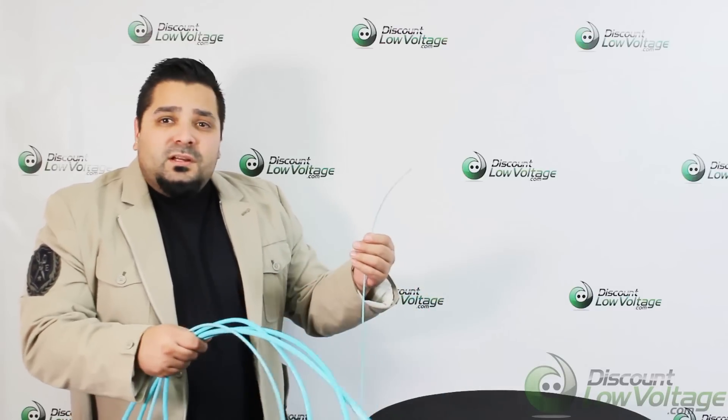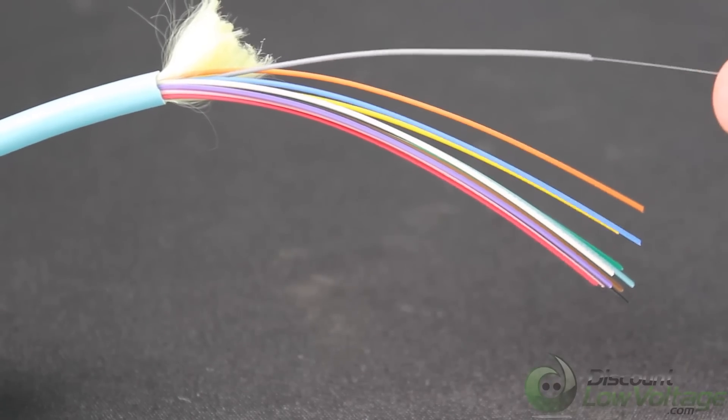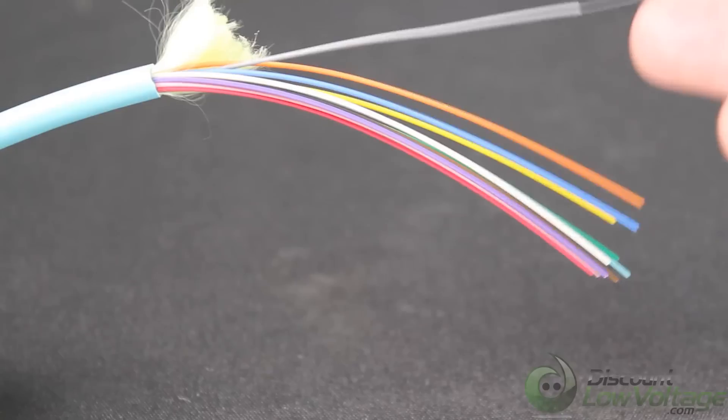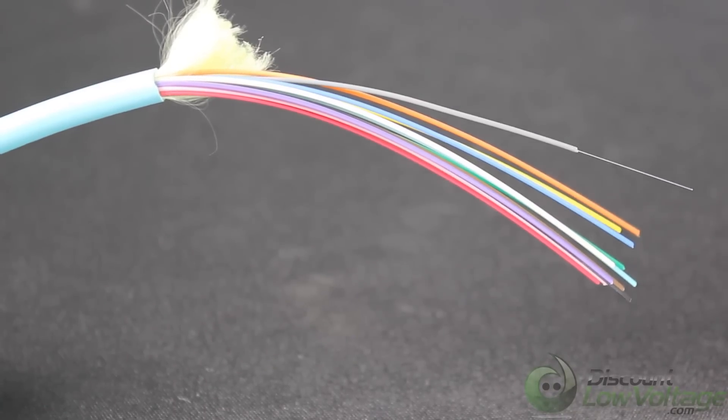Okay, let's get to it. Here's a quick look at the OM4 12 strand. This design allows for excellent packaging density, flexibility, and ease of routing.